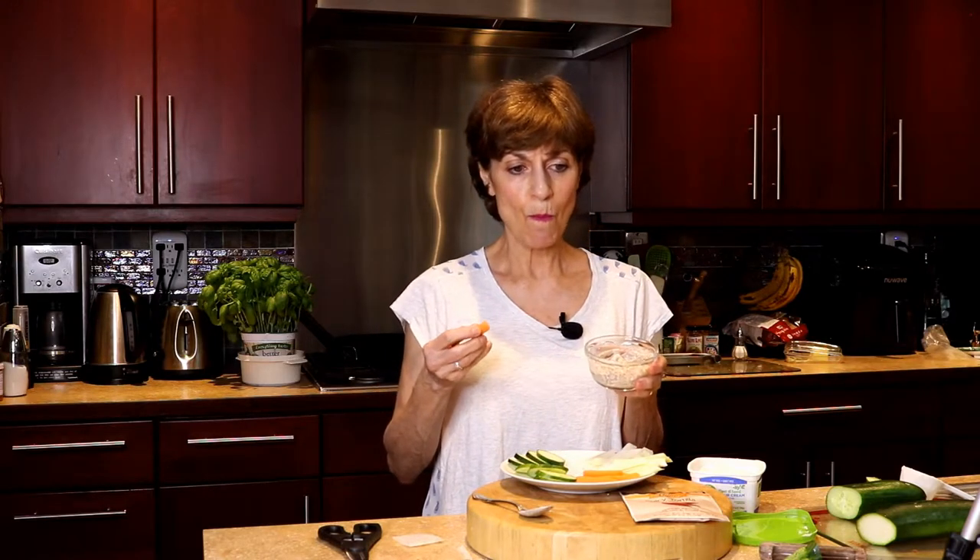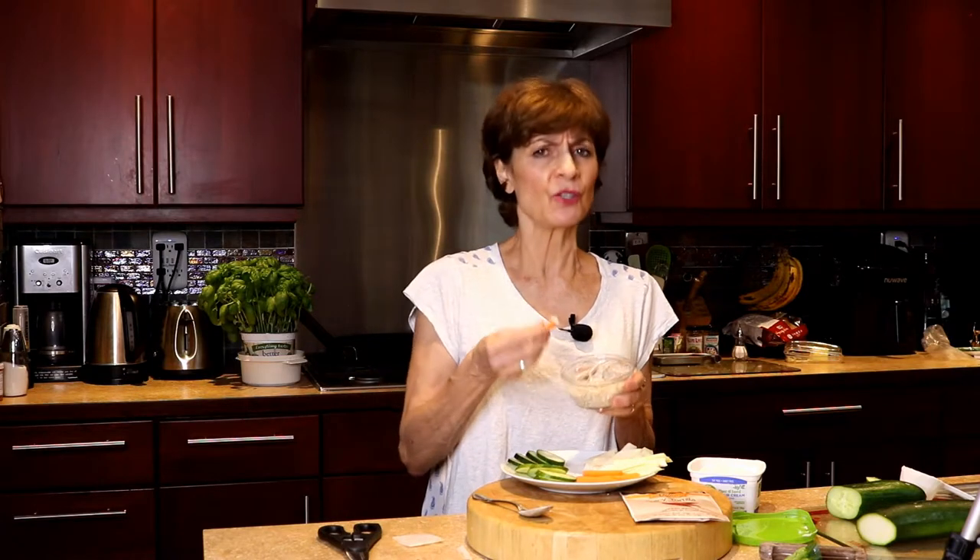My little dip is ready. I'm going to take a little taste. Mmm, really good. Full of flavor. So good.